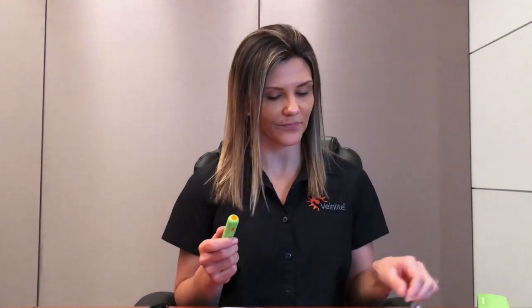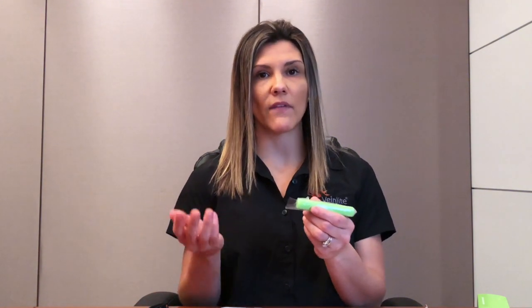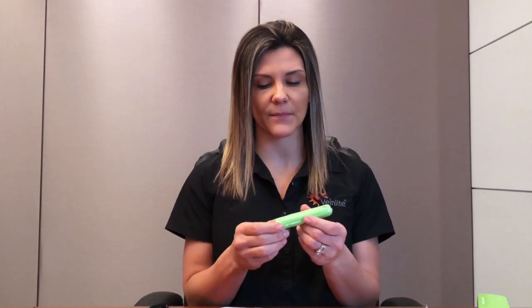To use the Veinlight Neo, you will need to protect the Neo with a disposable plastic cover. A pack of covers will need to be purchased separately. Simply insert the Neo into the cover, then fold the bottom flap over to completely enclose the device. The Veinlight Neo is now ready for use.